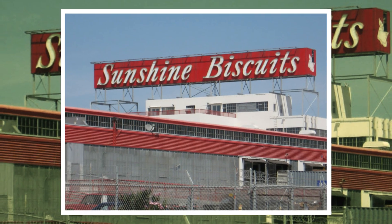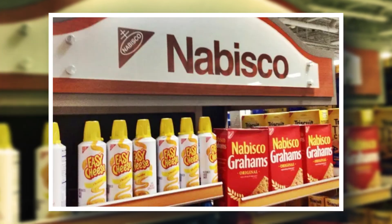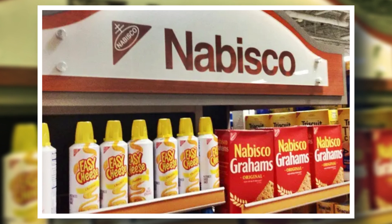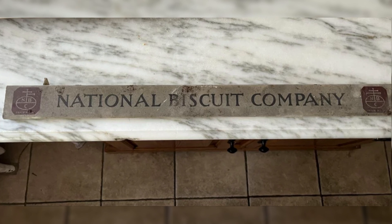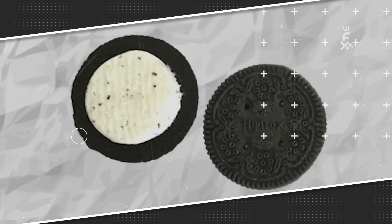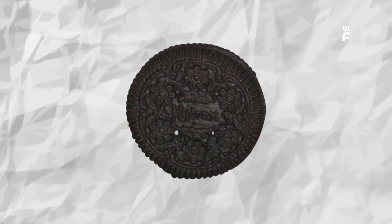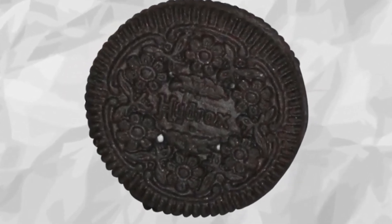Where did the name Oreos come from? Jacob and Joseph's company, Sunshine Biscuits, was battling one great enemy at the time: Nabisco. Nabisco and the Luce brothers had a history involving betrayals, conglomerates, and backstabbing. Nabisco, short for National Biscuit Company, was operating at a loss while Sunshine Biscuits' Hydrox took over the market. So what did Nabisco do? They basically stole the entire Hydrox idea. They started making chocolate cookies with cream filling, even using an identical flower pattern to design them. But Nabisco decided to name their cookies Oreos.